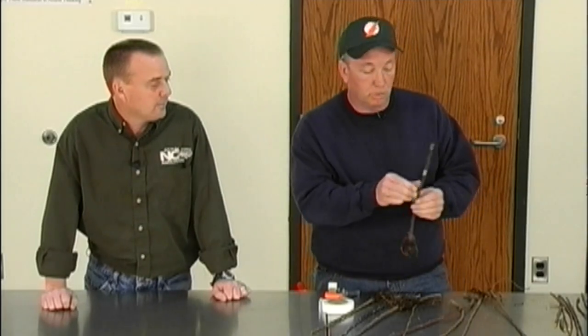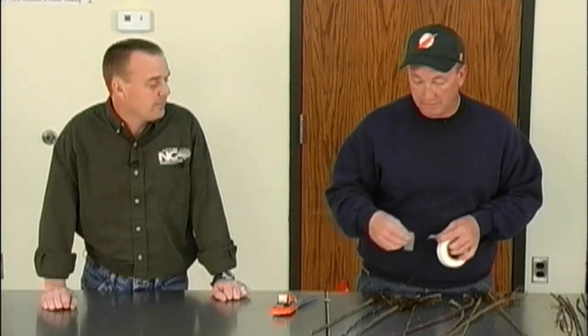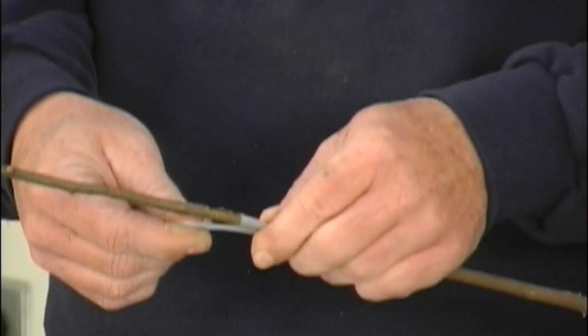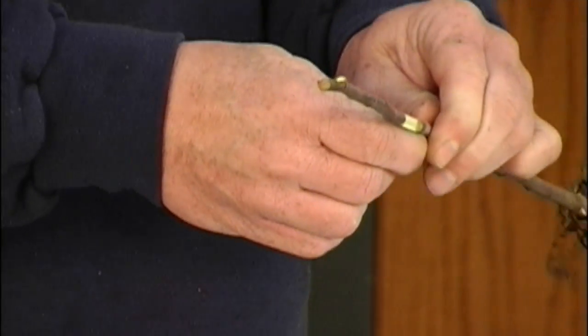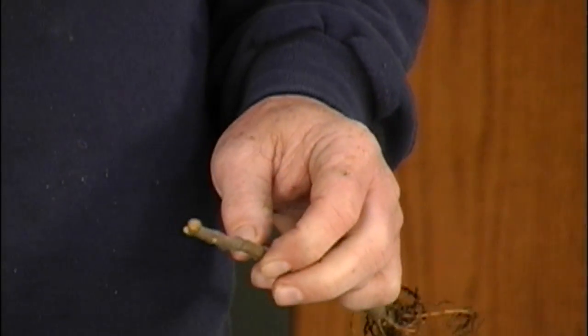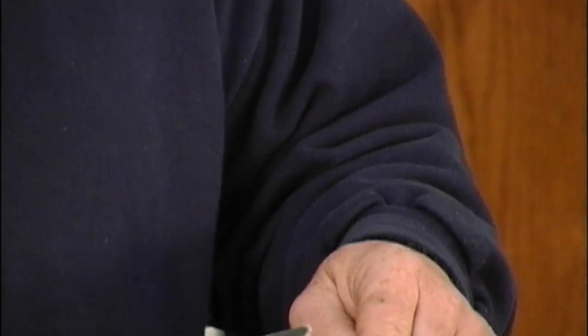One reason chip budding works so well nowadays is because of this tape — it's called Buddy Tape, and it's already perforated. You take a piece off and taping is probably as delicate as anything. I use two fingers to get started, stretch it, wrap it around the bud ensuring the bud hasn't moved, then pull it tight. One piece of tape is long enough to do two buds. Then we just clip that off and you have a chip-budded tree.